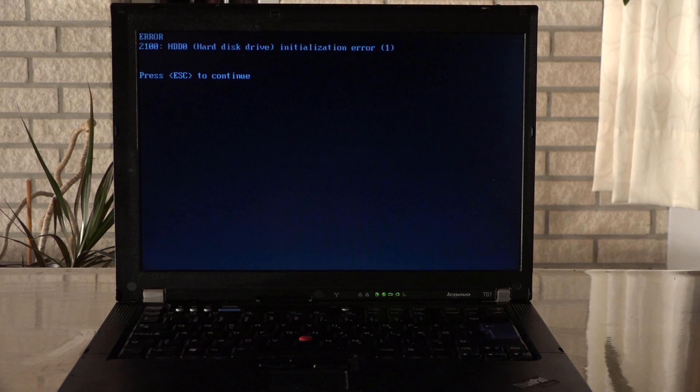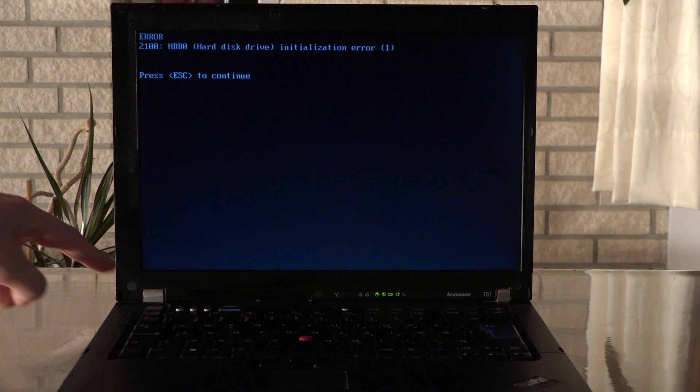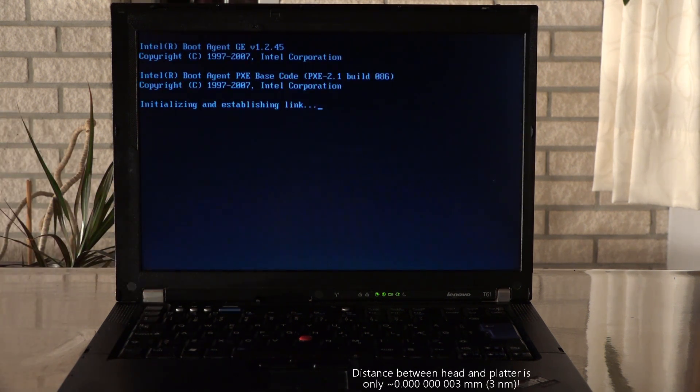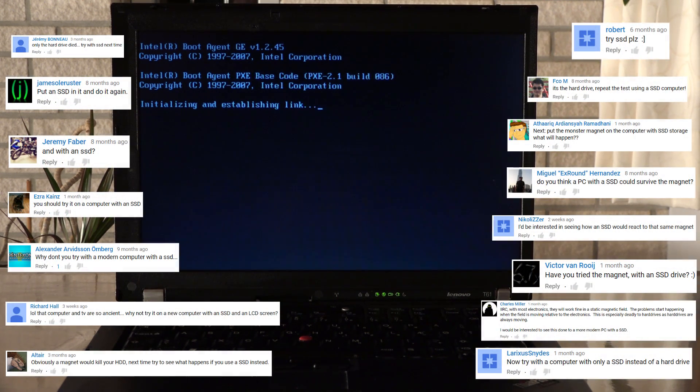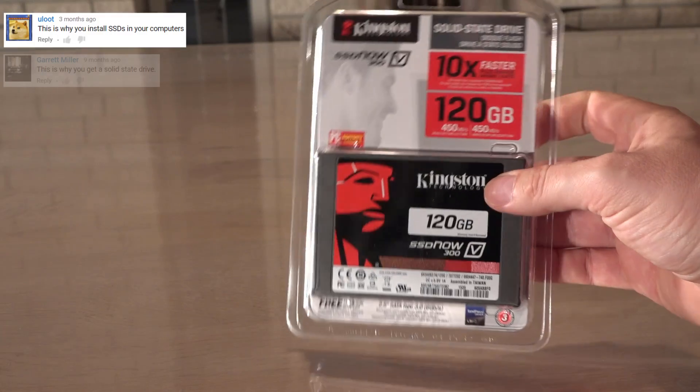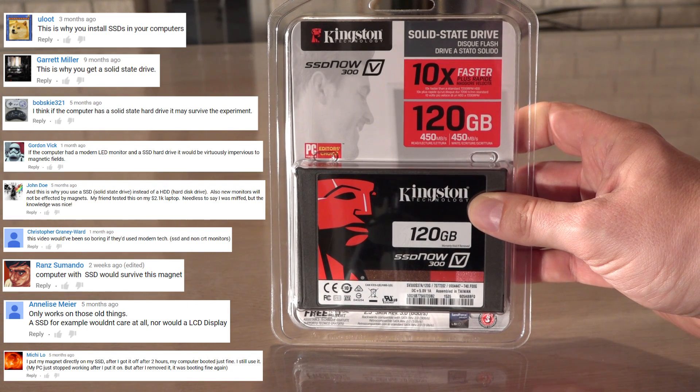Most likely the magnet caused the read-write head to crash into the platters, since these mechanical drives have extremely low clearances. But in my video with the desktop computer, many of you suggested the newer type of drive that has no moving parts and doesn't store information magnetically — the solid state drive, or SSD for short. Could this really survive a meeting with a big magnet? Let's revive the laptop with a new SSD and install Linux on it.